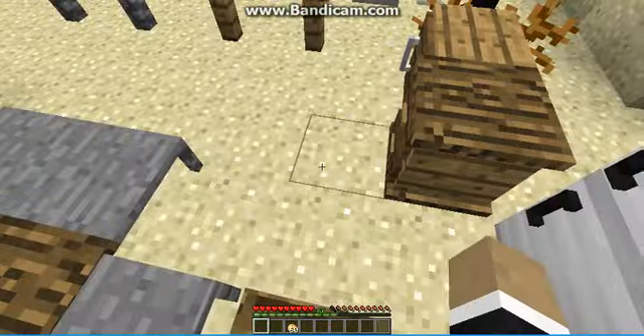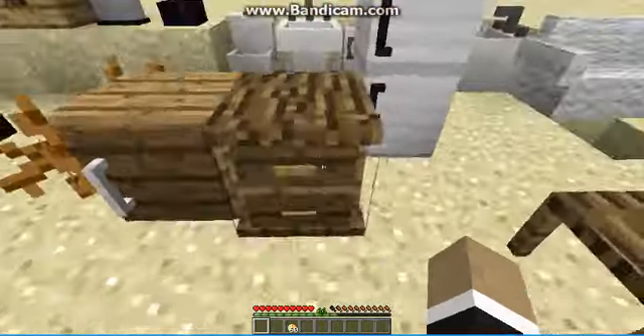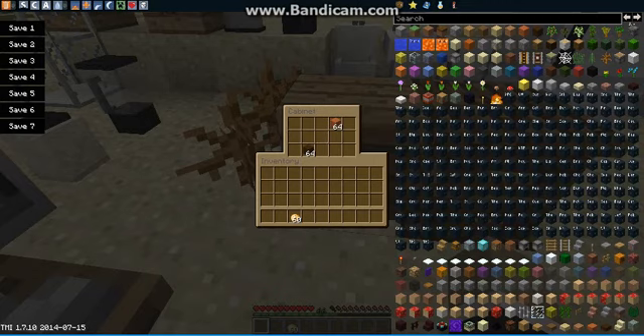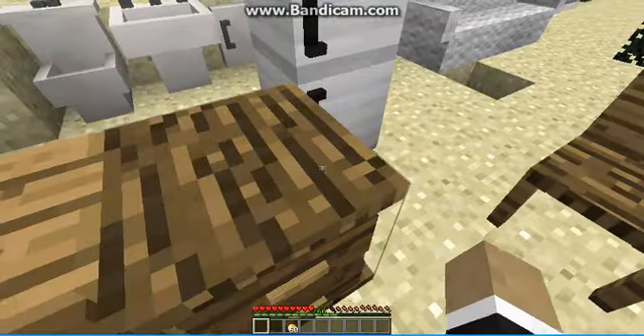Now we can move on to the cabinets. Here's the cabinet — just a normal cabinet where you can store some of your stuff. And over here is the bedside cabinet where you can also store some of your stuff.